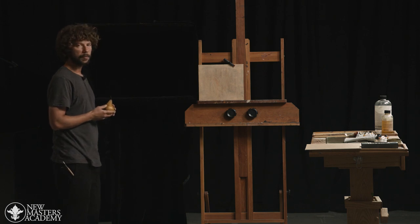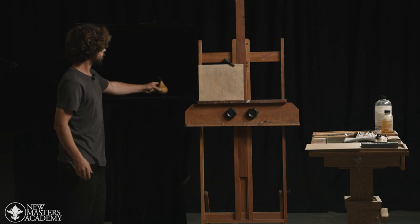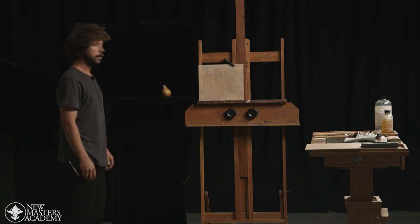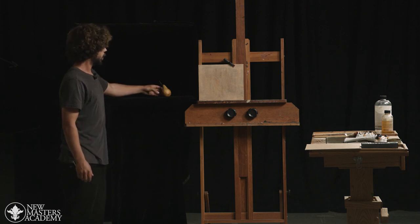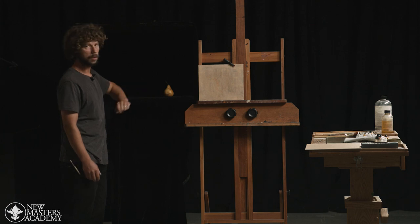So let's talk a little bit about the placement of the pear in the box. When we place our pear in the box, what we're really looking for is a clear division of light and shadow. We want to adjust our pear — we can simply turn the pear — looking for when it creates an interesting or clear light and shadow shape.